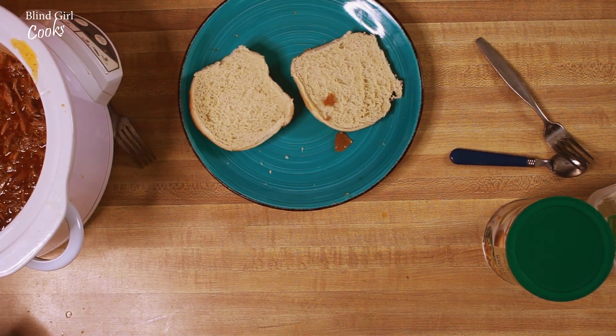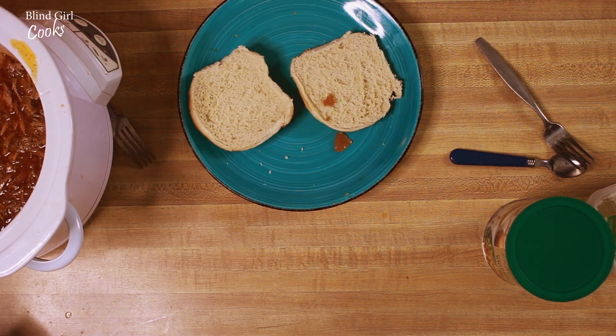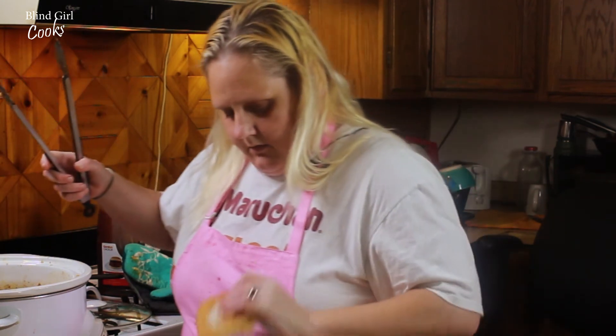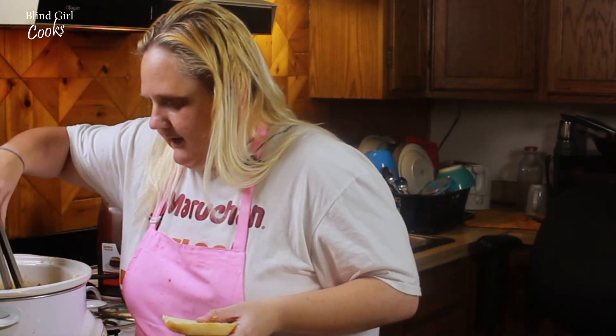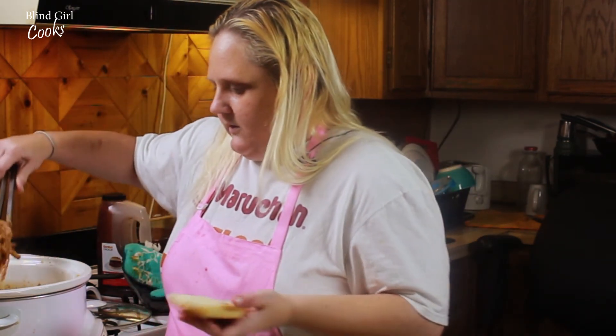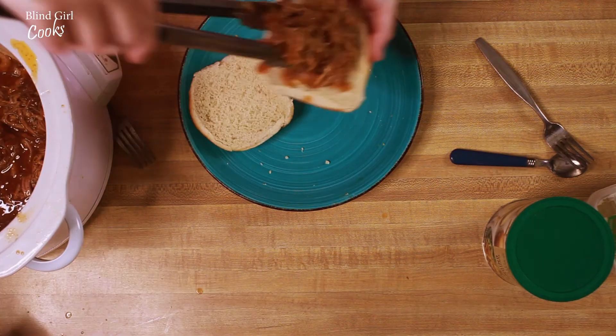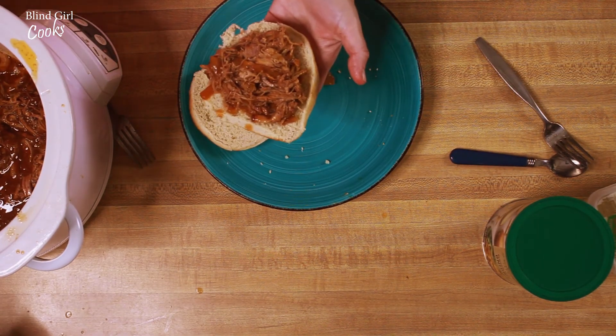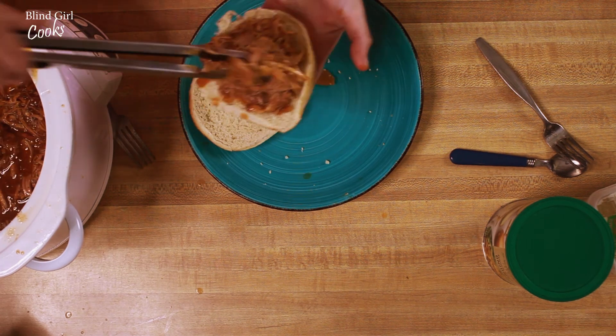And I've lost my tongs. Let's do this — put it on our bun. I hope this looks as good as I think it does.